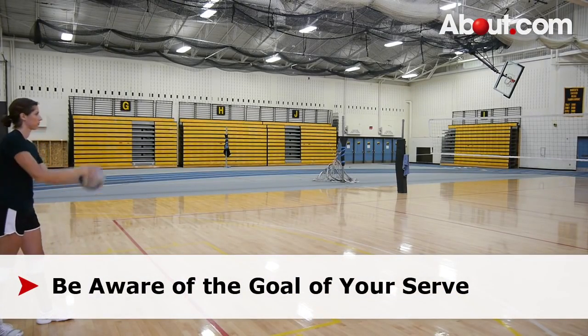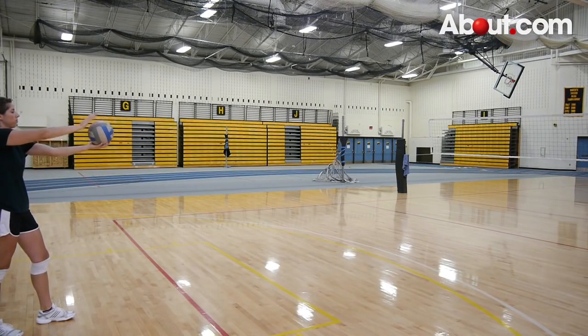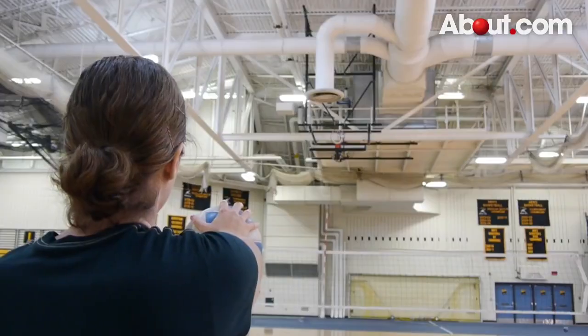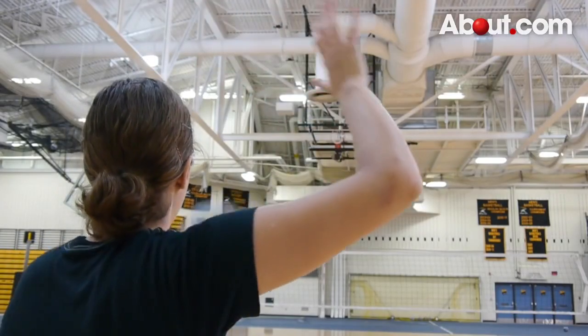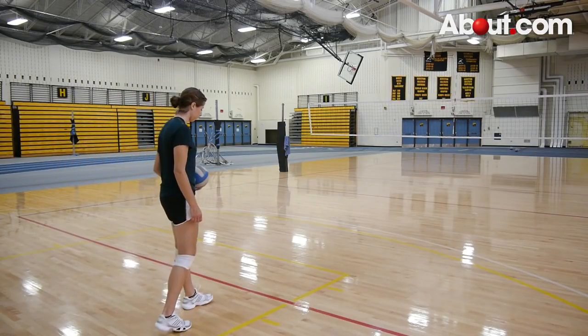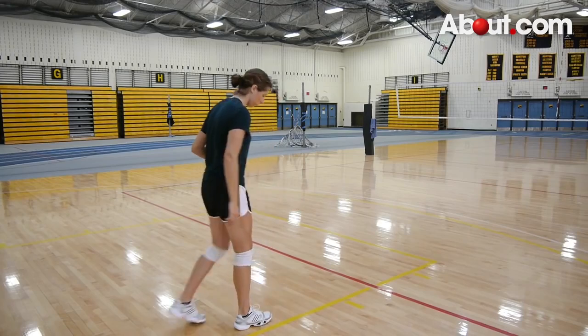Be aware of the goal of your serve. Is it just to get it over the net or are you aiming to serve it at a particular area on the court? Knowing this will help you decide how hard to hit the ball and which way to adjust your serving hand. Depending on your strength, you may need to move closer to or farther from the serving line.